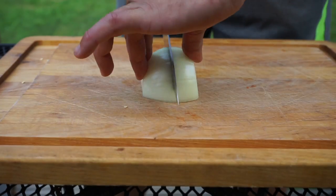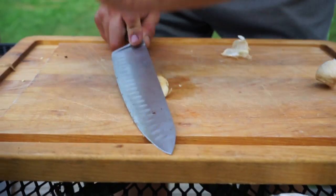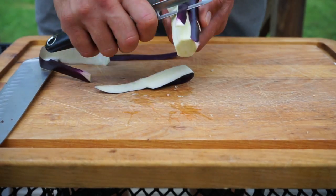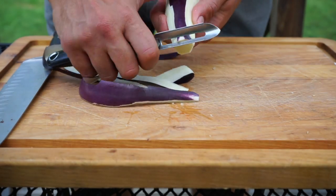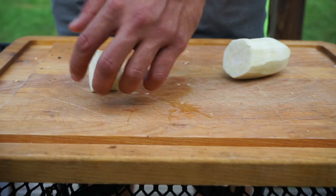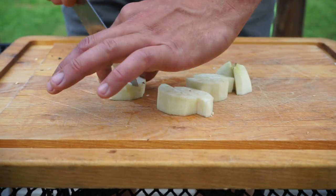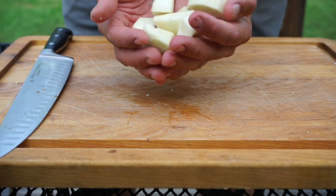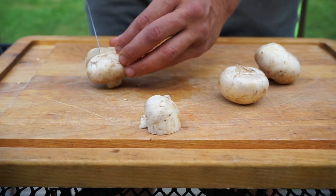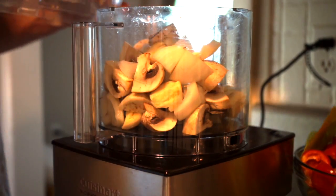First we're going to rough chop our onion, peel our garlic cloves, and then peel and rough chop our eggplant and quarter the mushrooms. Then you're going to put your rough chopped onion, peeled garlic, rough chopped eggplant, and quartered mushrooms into your food processor.